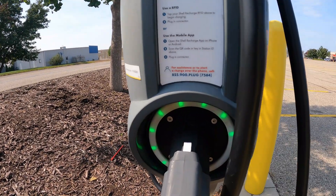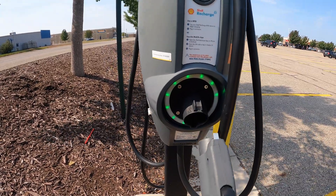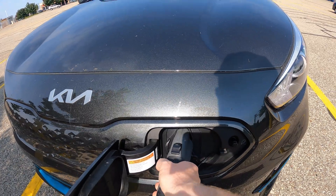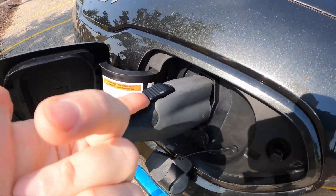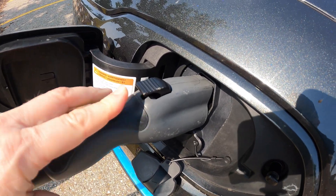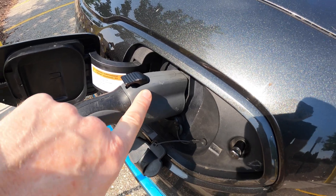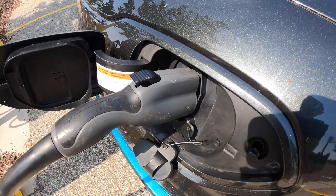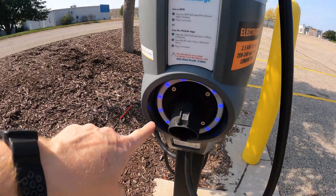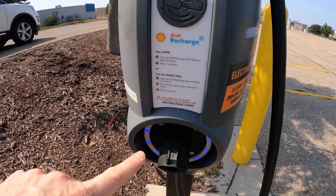I heard a beep and now the green light is flashing, so I'm going to grab the handle and put it into my charge port. One thing I've noticed with these is that the little tab here doesn't spring-return very well, so make sure that it's up — there's a little limit switch that lets the station know it's properly plugged into the car. As soon as I did that, I heard a little click on the station and now it's blue, which tells me it's charging.